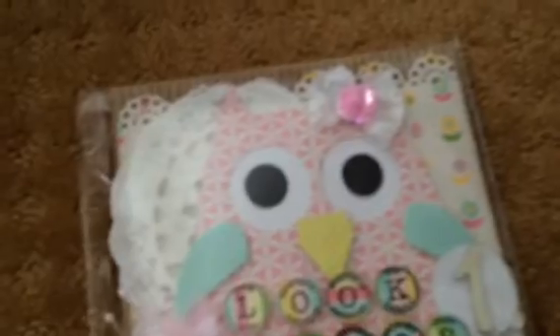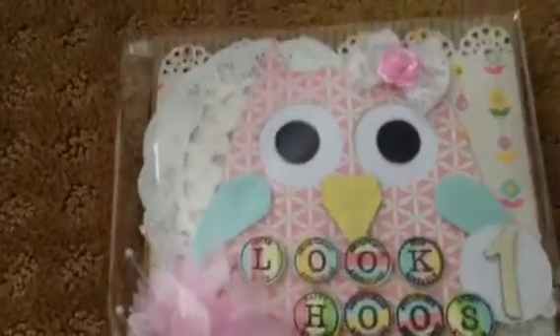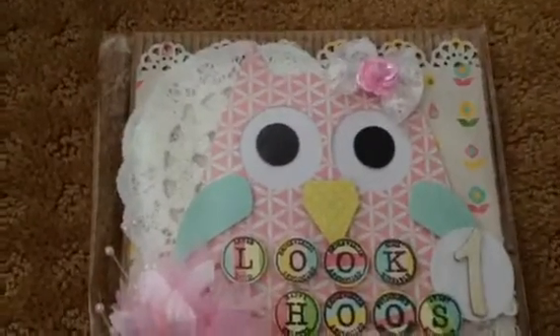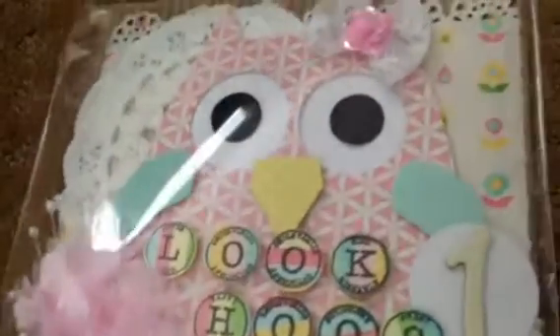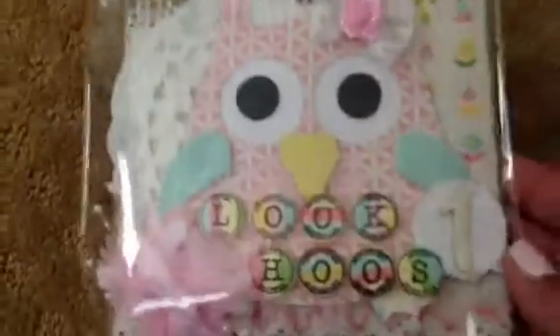So the first one here — they're already in this plastic thing, so sorry for the glare. I just made it really quick using My Mind's Eye. I forgot the name of the paper line, but it's an older collection that I picked up from Marshall's last year. It's just really super cute. Let me see if I can move because the glare is just — okay.